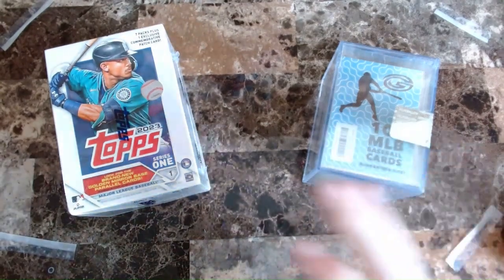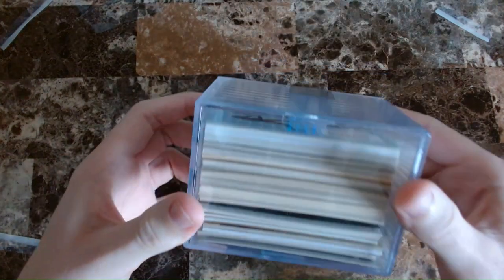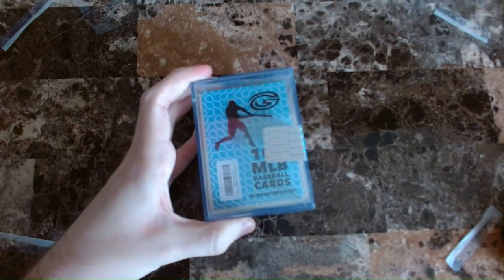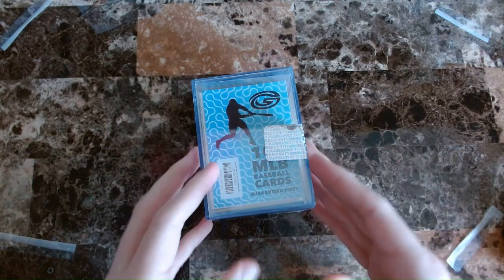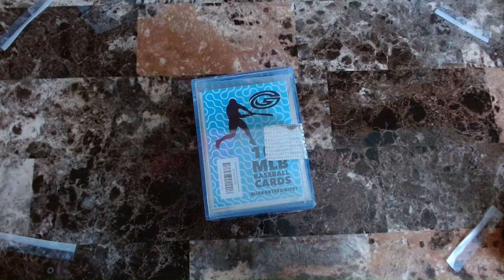I'm going to start with the Amazon one again, so I'm going to push the baseball name brand box to the side. These cards are from the same company that the football cards came from — Cosmic Sports Collection in Vegas — but this box is definitely much different. It's just a clear plastic thing, and I can tell there are some thick cards up at the top. I learned from the football video that they put the autograph cards on the very top, so I'm going to move those to the bottom, like how a professional card box would do it.